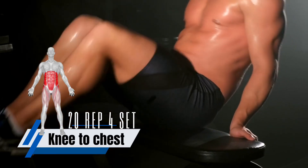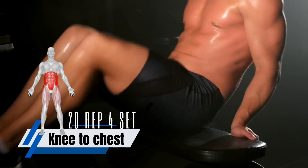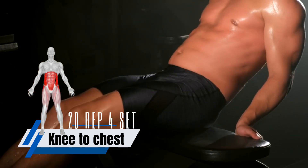A knee to chest exercise is a core strengthening exercise that works your rectus abdominis, the six-pack muscles, obliques, and transverse abdominis. It also works your hip flexors and lower back muscles.